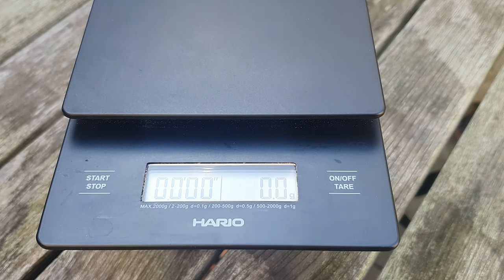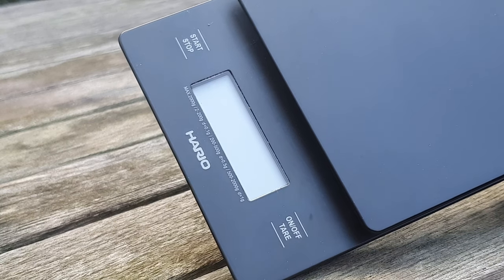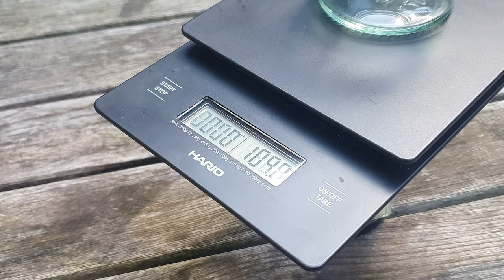Today we're taking a look at the Hario V60 drip scale. A scale is vital in ensuring your coffee tastes great consistently. This scale from Hario is made for brewing coffee, having both a precise scale and timer.